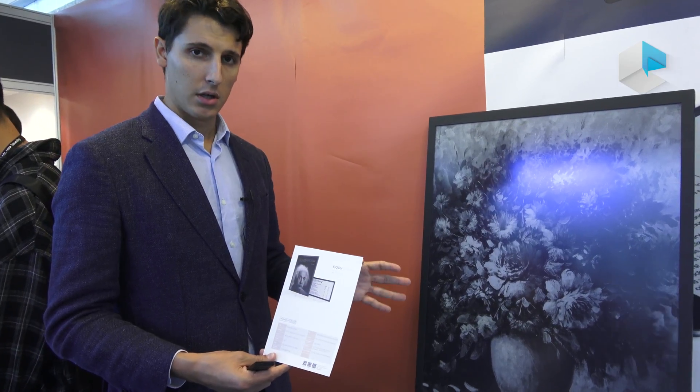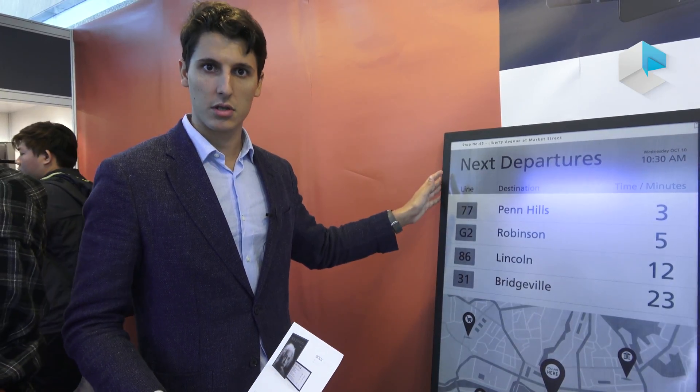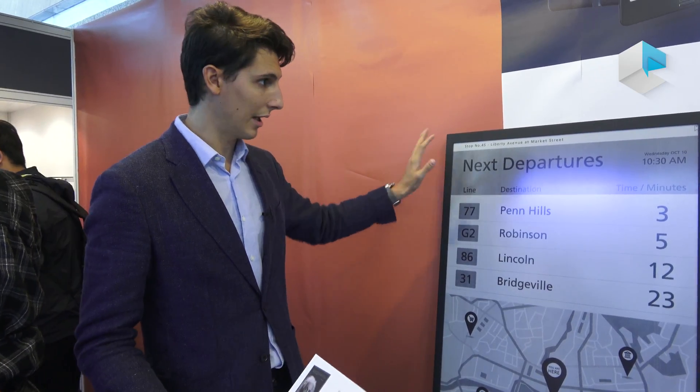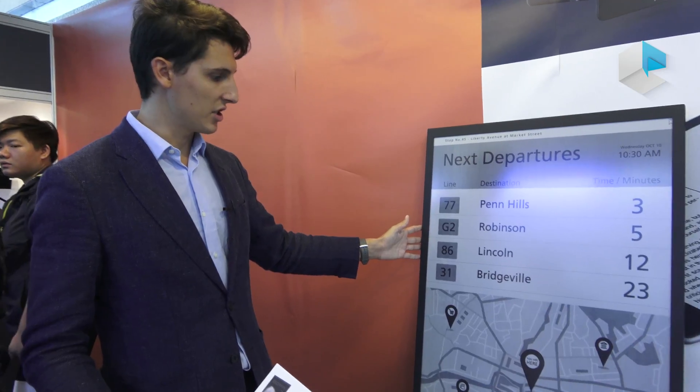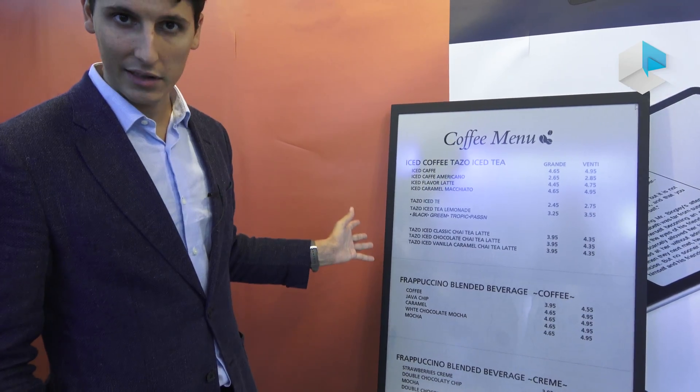Now I have to talk about the different scenarios this device can be used for. Of course, it can be used in retail stores — big or smaller ones — and it can be used without any kind of protection. Since it's anti-glare, it's perfect and eye-friendly, as all e-ink devices are. So using it in retail is a good scenario.